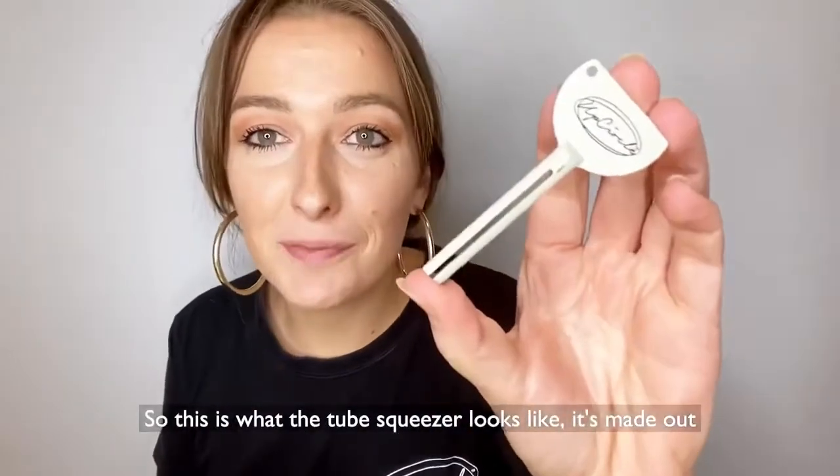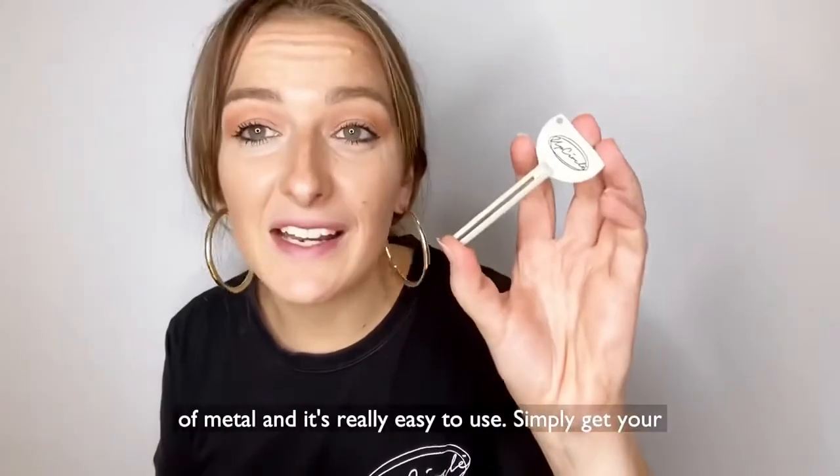So this is what the tube squeezer looks like. It's made out of metal and it's really easy to use.